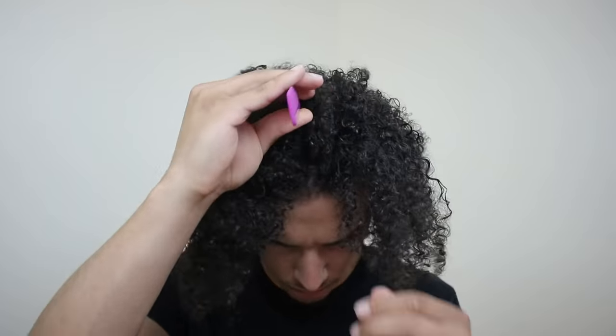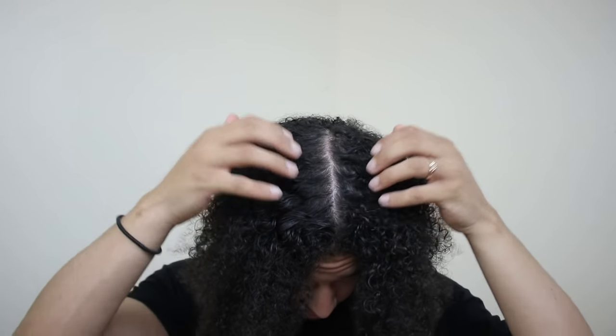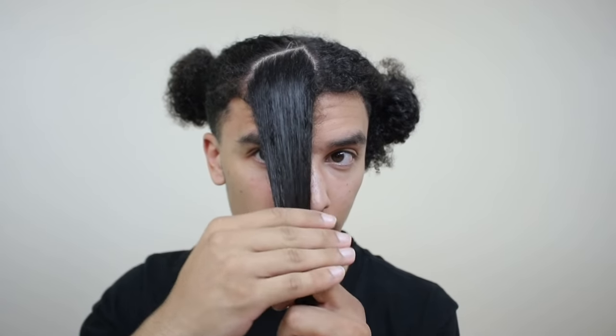Just hopped out of the shower and towel dried my hair — it's a little damp but I'll still use the spray bottle since it'll dry out. The first step is separating my hair. I'm going to work one side at a time, pull one side away, divide down the center. I'm pretty sure Travis Scott has about five braids on each side, so I want to make those sections as clean and even as possible. I'll wet the hair, comb it through, apply product, then start braiding.